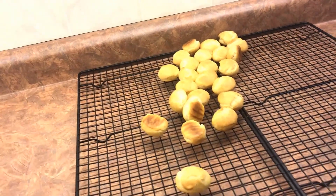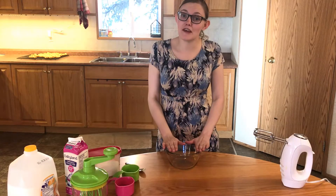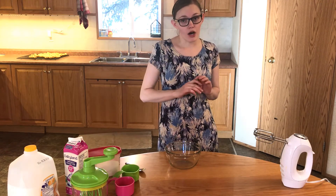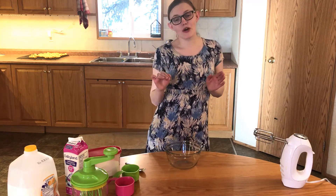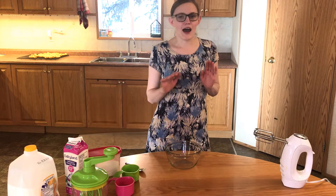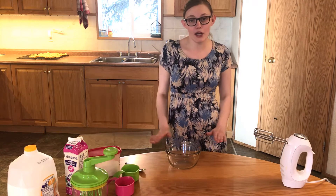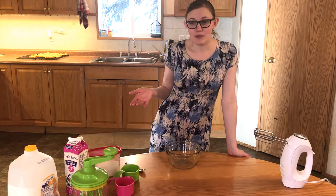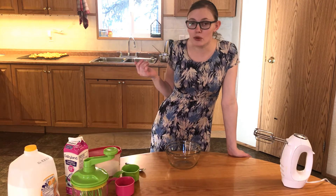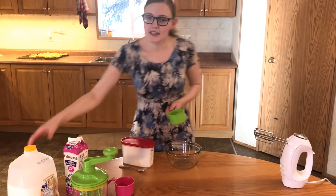Now let's make the filling. I'll use pudding mixed with whipped cream. I usually prefer homemade from-scratch vanilla pudding, but I don't have any right now and don't really feel like making some, so we're going the lazy way with instant pudding. I might make butterscotch or chocolate pudding later — you can use whichever you want. I'll need three cups of milk and one cup of instant vanilla pudding mix.